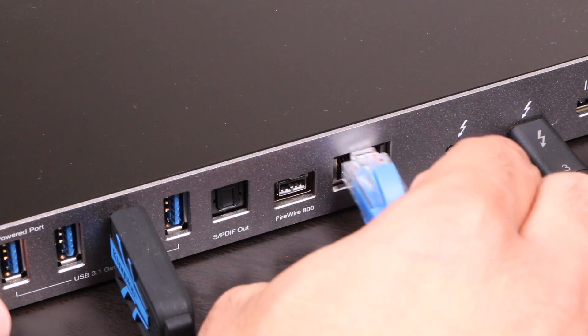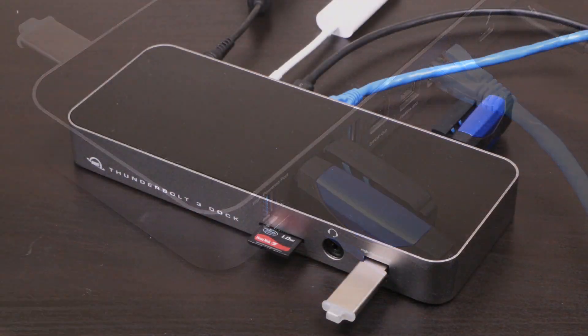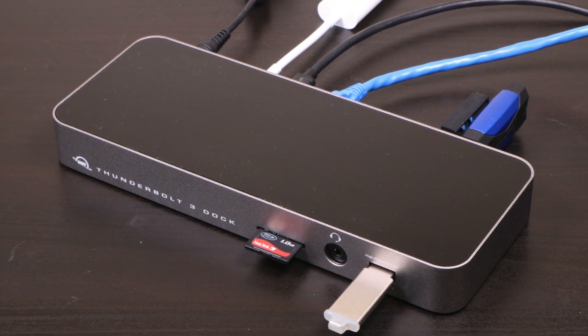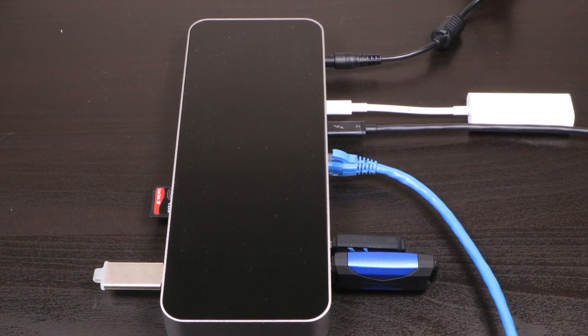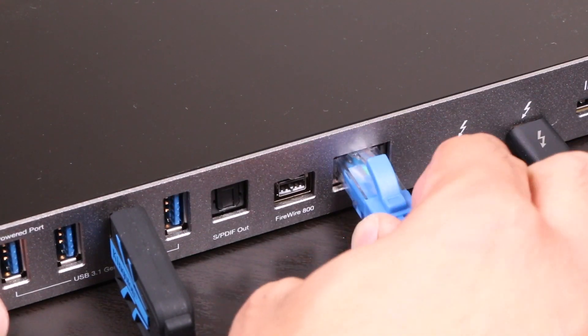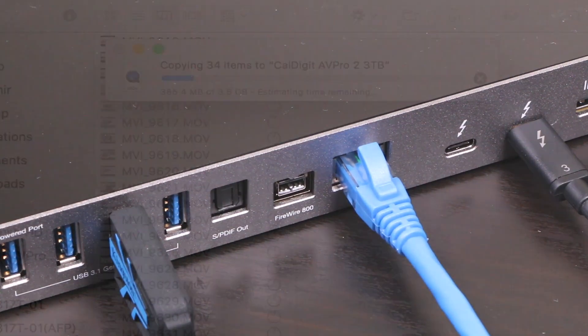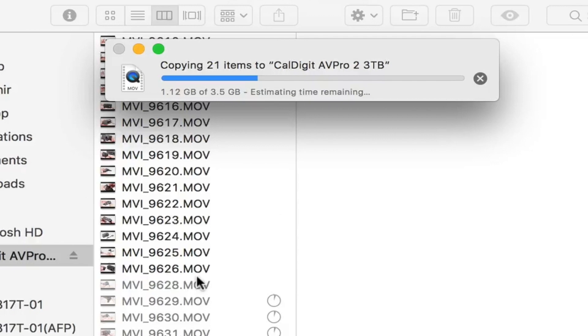When it comes to using the unit, the driver-free dock works perfectly from a basic functionality standpoint. Mass storage devices, input devices, and output devices all work perfectly, just like they were natively plugged into the host computer — no issues with connectivity at all. Ethernet was solid too, with no dropouts or ill effects. Also note the dock supports the UASP protocol, and as such the faster transport speeds associated with it when using supported devices.